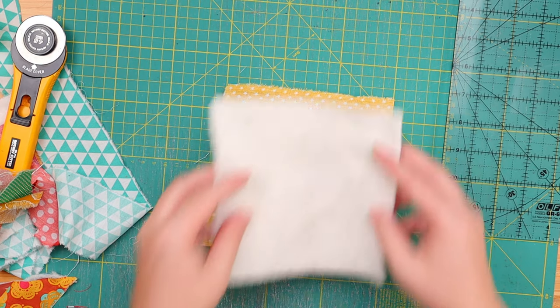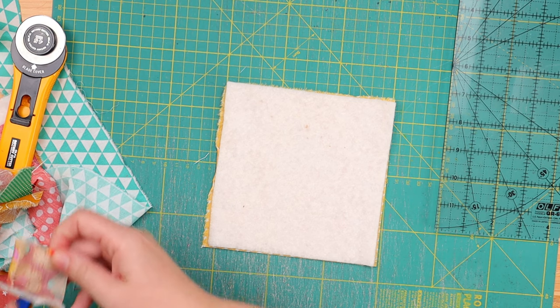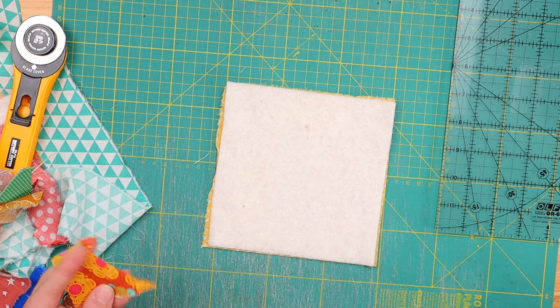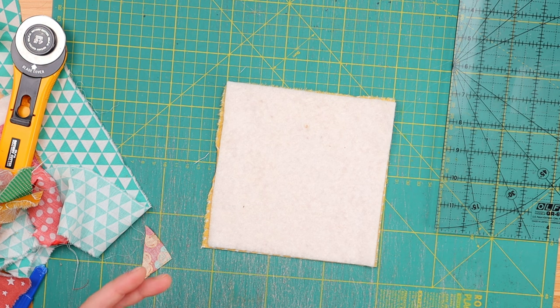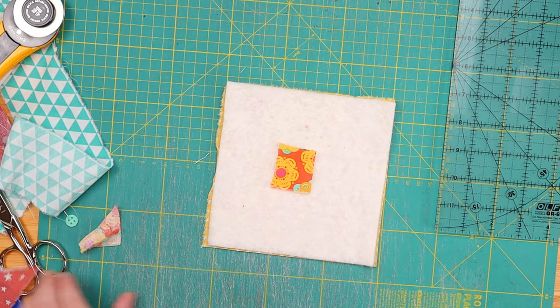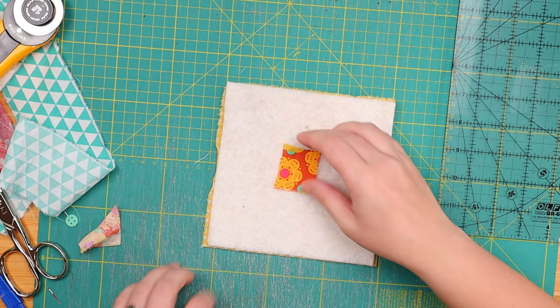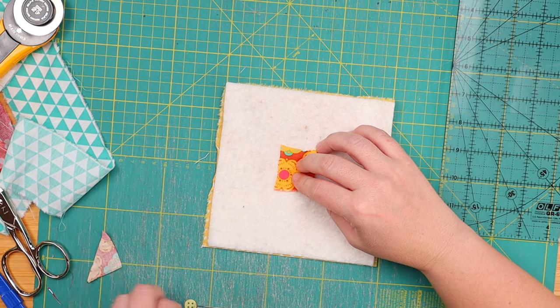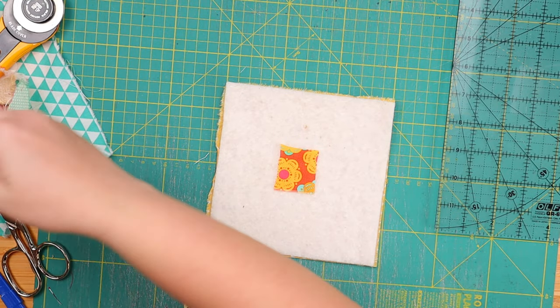Okay, let's give this another try. But this time we are going to use smaller bits and make a log cabin quilt block as we go. So, six-inch backing fabric, six-inch batting. I think I'm going to go with one of these pieces we just removed from our first quilt block. Is this tiny enough for you? So let's just start right here in the middle with this tiny, tiny rectangle. And now we are going to be adding a tiny little strip, still using fabrics from the quilt block we just ended.